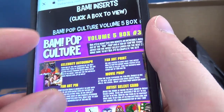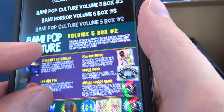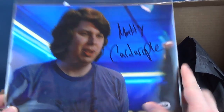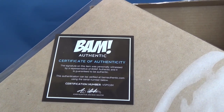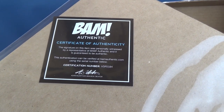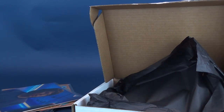Still very pretty cool looking props though. Like I said, we did get ourselves an autograph — I drew a blank when I looked at him immediately; now I sort of feel bad for it. There he is right there — not bad. And then on the back: the certificate states this item was personally witnessed by a representative of BAM Authentic and is guaranteed to be authentic. The authentication can be verified at BAM Authentic using the serial number listed down below. That way you know it's legit.